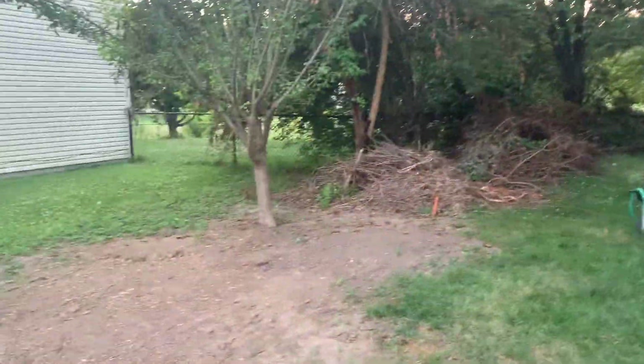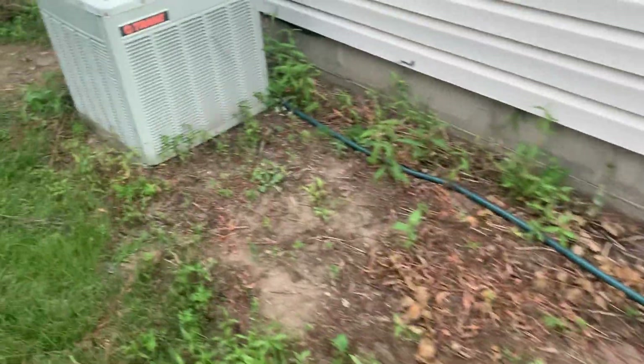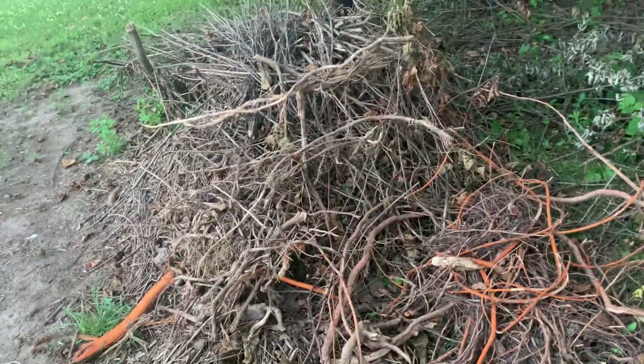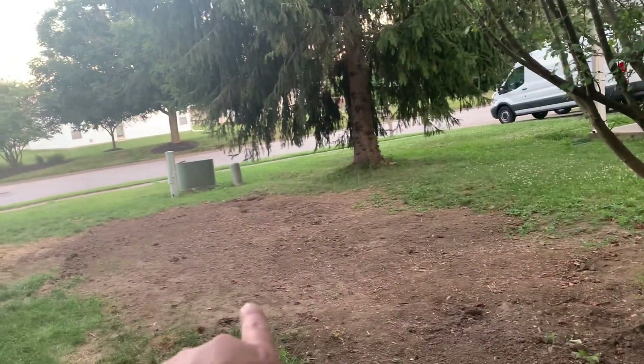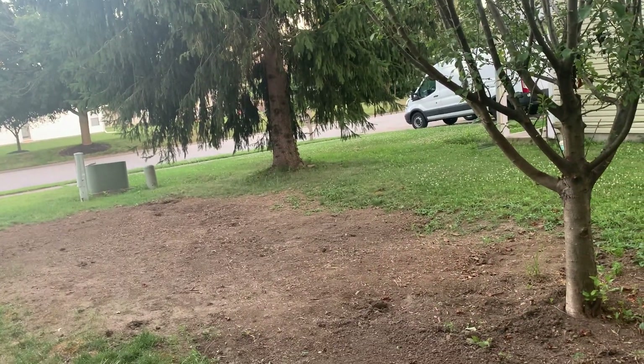This is my little sprinkler system setup. I've got it back here with a timer. It's just a pile of stuff right now — you can see all these roots that came out of the ground.